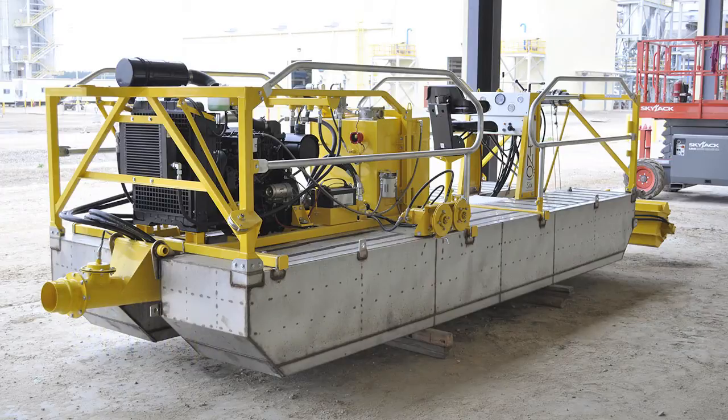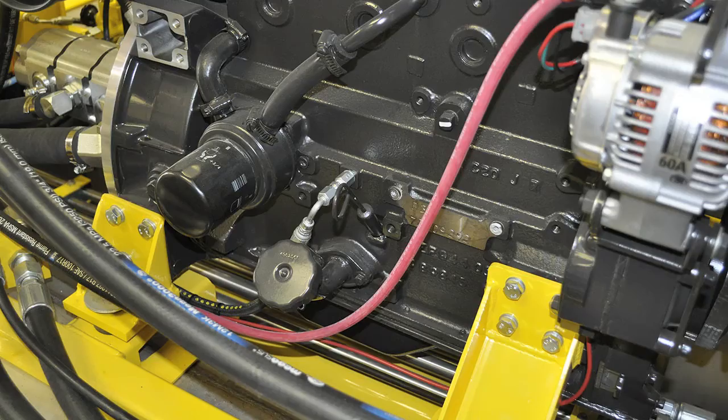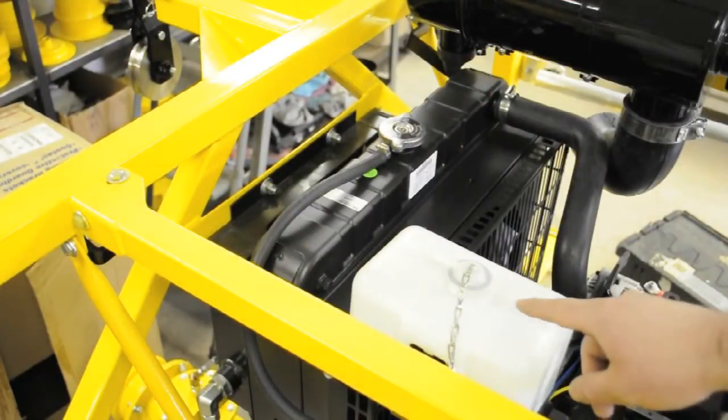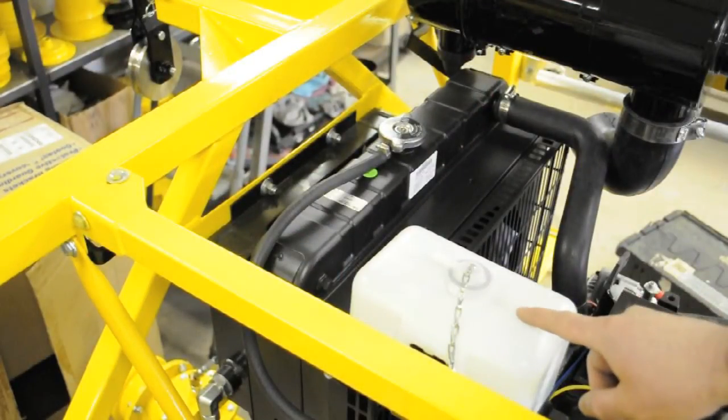Before starting the Dino 6, make sure to check the following fluid levels. The engine oil, which is located right next to the oil cap if you need to add more. Engine coolant — this reservoir shows the engine coolant level. If the level is low, add more coolant to the overflow bottle as needed.